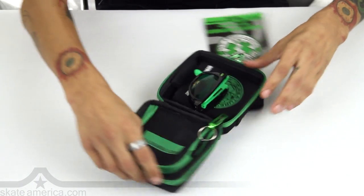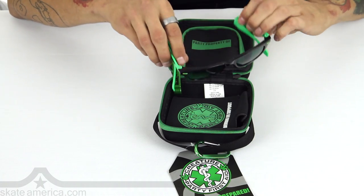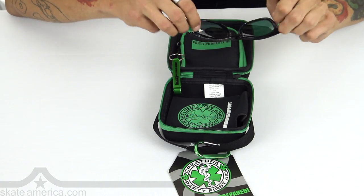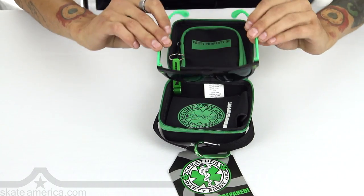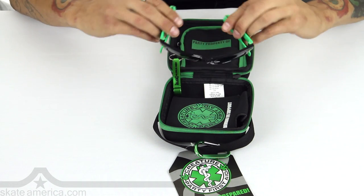All right man, what do we got in here? We got these foldable hangover reducer glasses. These are always slick, you know. These are pretty fashionable. I think they got that green tint because you know Creature loves that Kelly green.